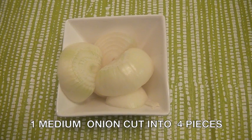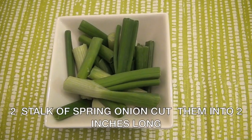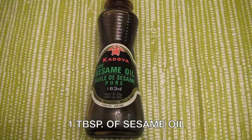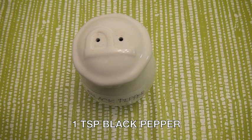One medium onion cut into four, one tablespoon chopped ginger, two stalks spring onion, one tablespoon sesame oil, one tablespoon sesame seed, and one teaspoon black pepper.